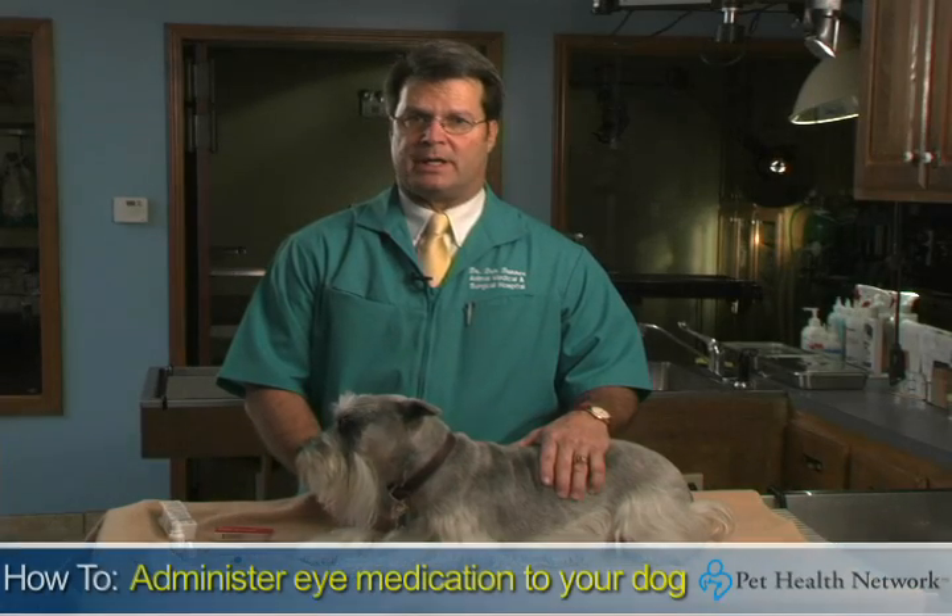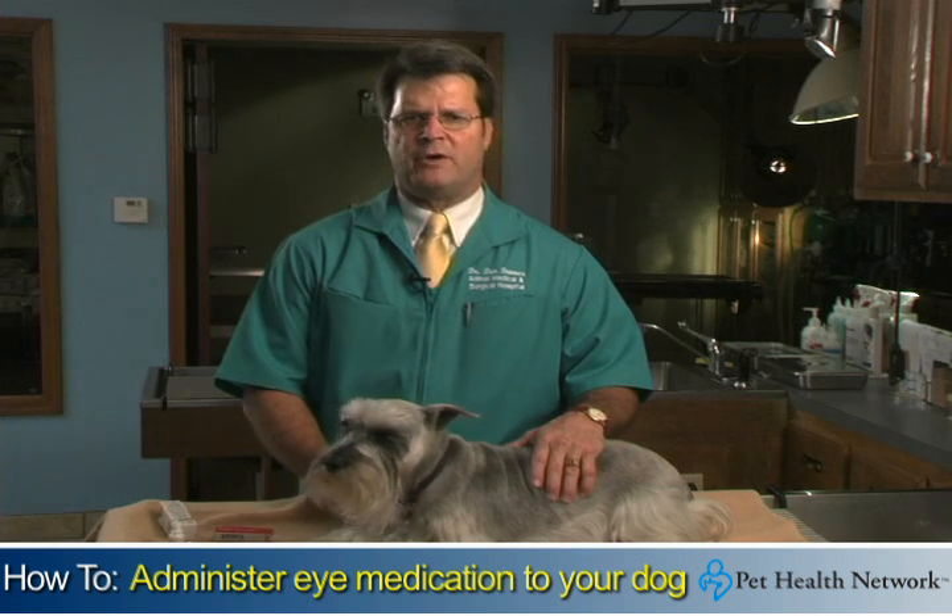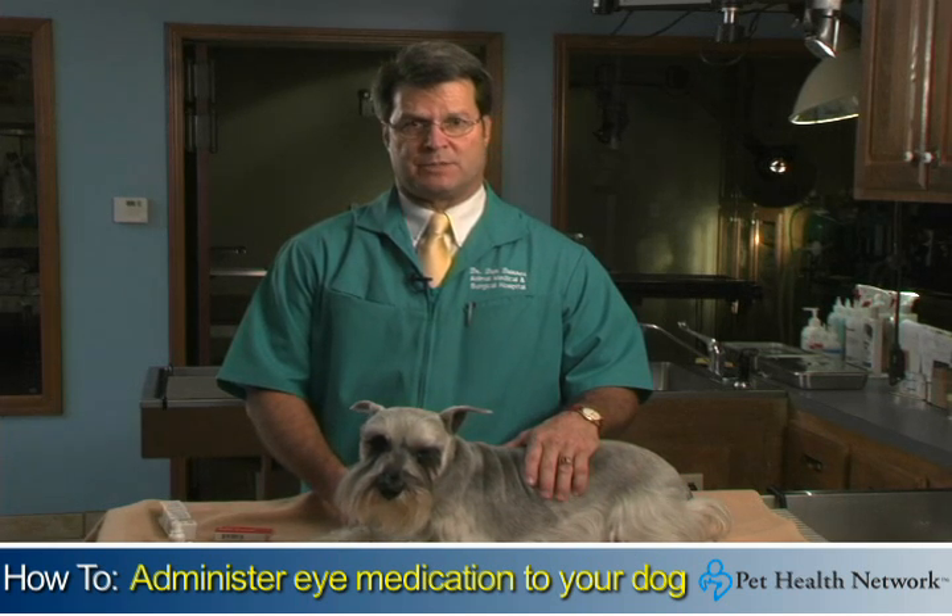Giving eye drops to yourself can seem tricky. Giving them to your dog may seem even harder, but it's really very easy when you break it into simple, manageable steps.